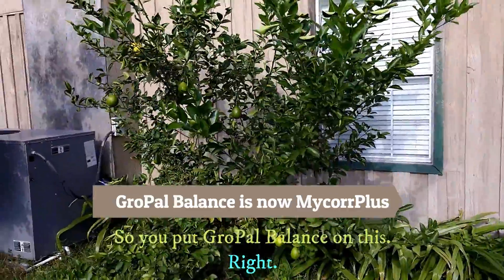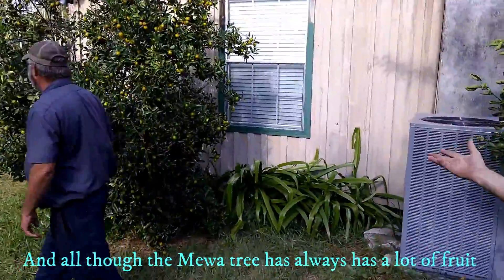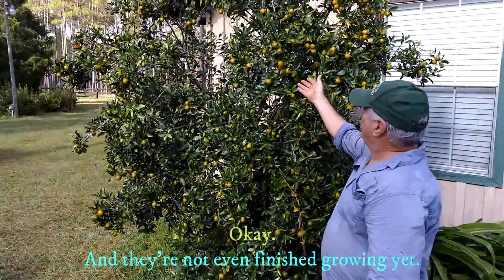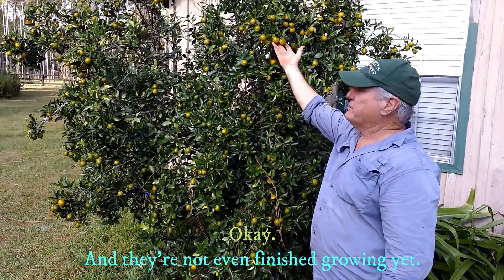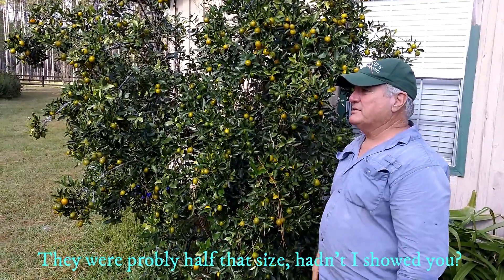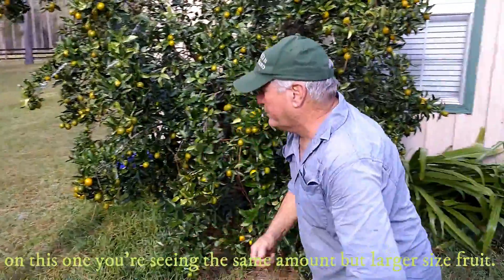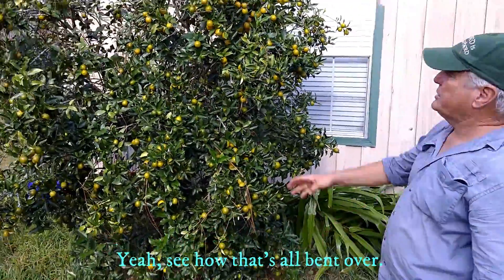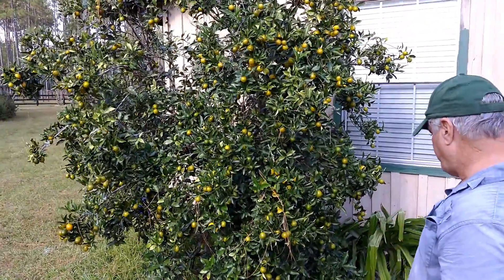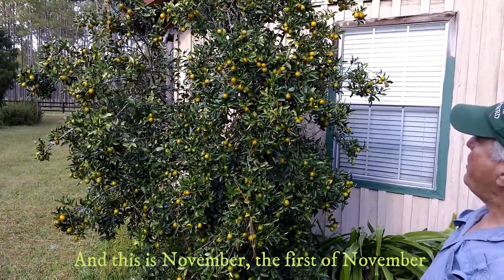So you put Grow Pal Balance on this in the spring? Right. And although we always have a lot of fruit, it's never held this big, and they're not even finished growing yet. They were probably half that size. So on the lemon tree you're seeing more fruit, and you're seeing the same amount but larger size fruit. Yes, that's all been good.